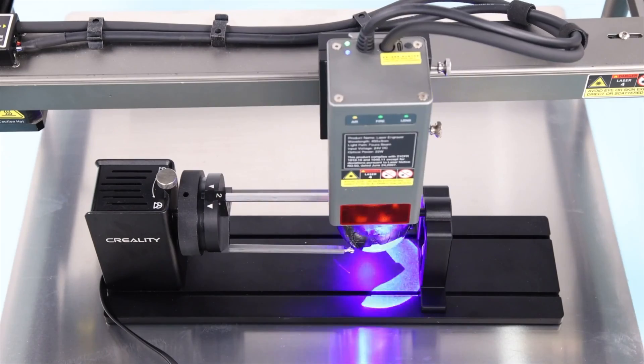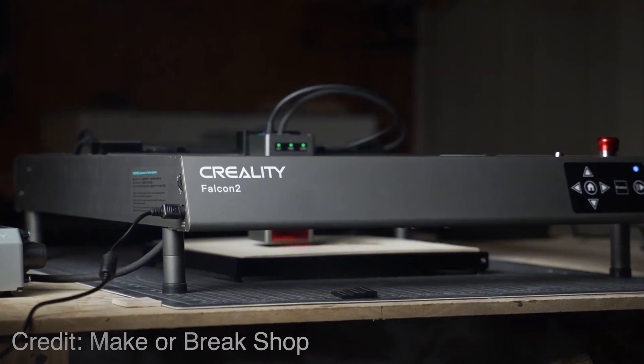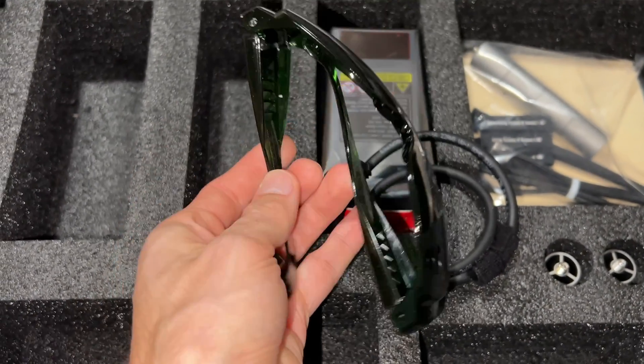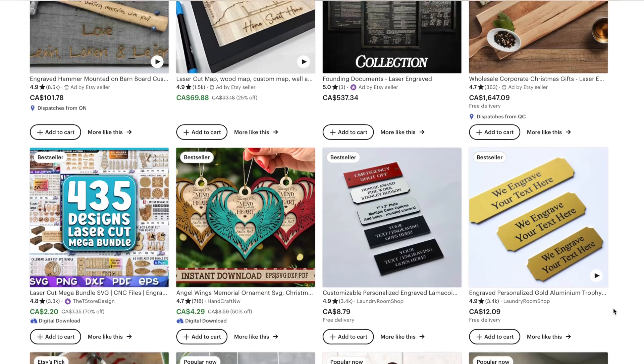When considering adding a laser cutter to your arsenal, it's important to consider the requirements for the operating environment. Unlike a 3D printer that could be used in your basement or bedroom, a laser cutter is best used in the garage. You'll need good ventilation to prevent the accumulation of fumes, and eye protection to shield against laser radiation. These safety glasses are standard equipment with the Falcon 2. When used in combination with 3D printing, a laser cutter can open up a whole new avenue of potential projects. It's the perfect tool to have on hand for a last-minute gift — you can turn an ordinary object into a personalized keepsake. If you're a business-savvy individual, there's also a big market for laser-engraved products. Whatever your application, laser engravers are a great addition to any makerspace.